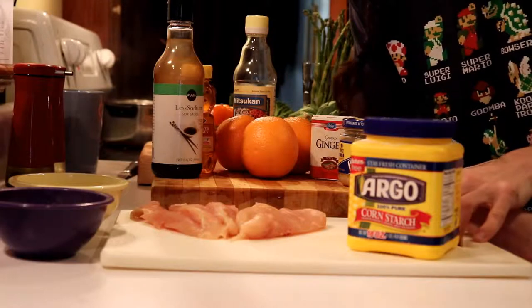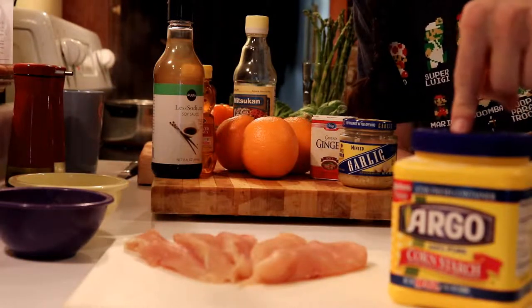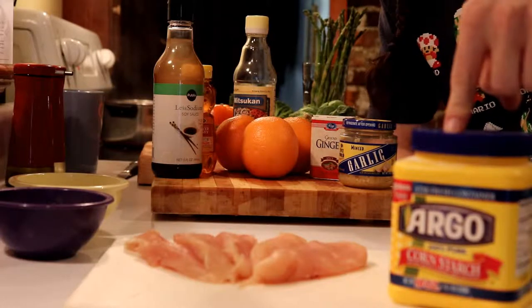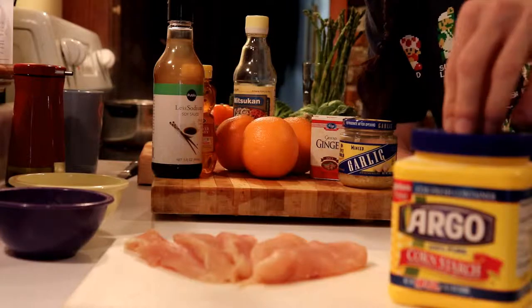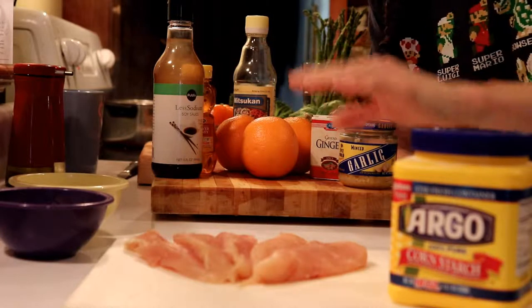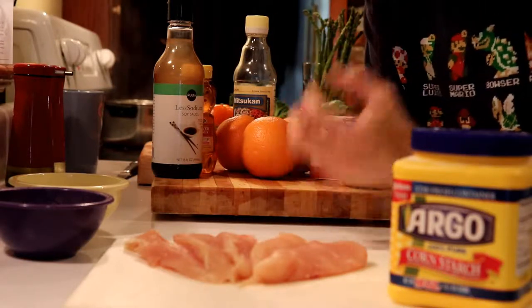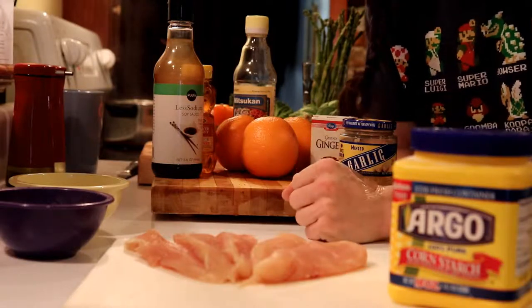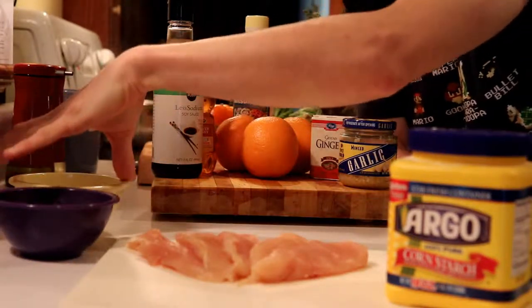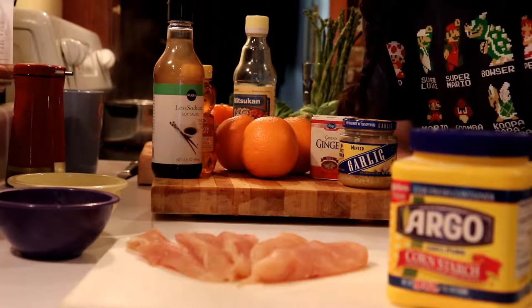Let's start out with our chicken. I have tenderloins and cornstarch. The cornstarch is added to make the chicken crispy when it hits the pan — it seals in all the juices. It's the same thing you would do if you were trying to fry the chicken. And of course we'll need salt and pepper. We're going to cube these and then dredge them in cornstarch.